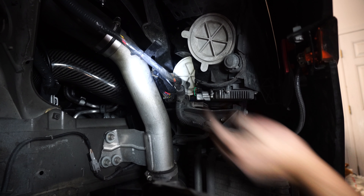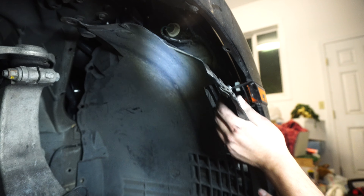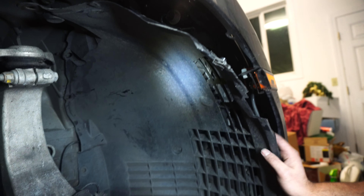Now that we're locked with our dust cover, all that's left to do is reinstall our wheel liner and we'll be all good to go. Same thing as before — just put the fasteners back in, plug these back in, do this screw and we're all set.